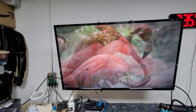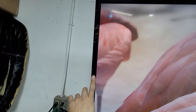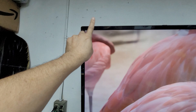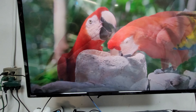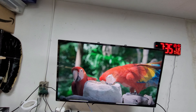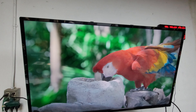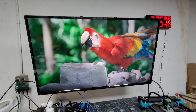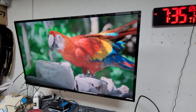First of all, the bezel around it is a little large — about one finger width all around. Now let's turn on the computer to see how well it works and how it looks. The sharpness of the actual video is phenomenal.